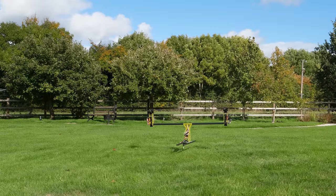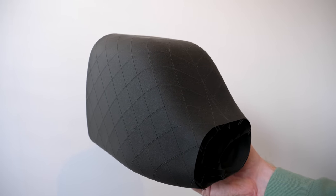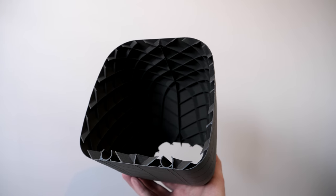Speaking of the fuselage, I'll be building it in the next video using some interesting 3D printing techniques, just like I did with the 3D printed wing in my last VTOL video. So stay tuned for that.